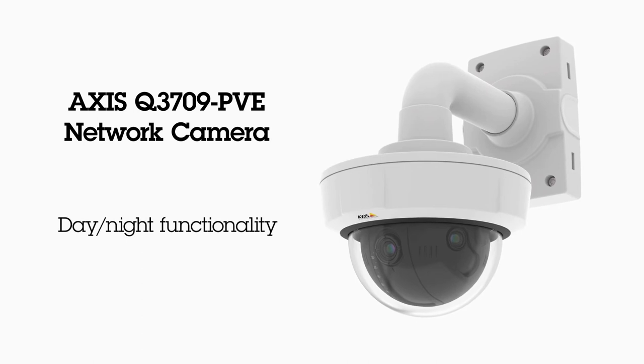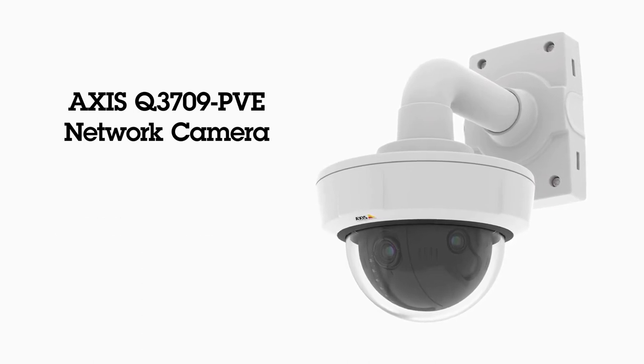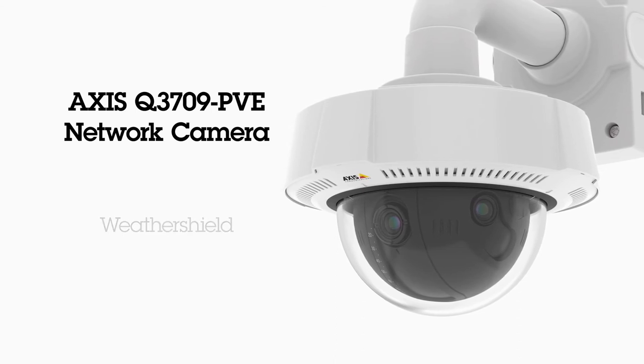Smooth video of movements is delivered during day and night, both indoors and outdoors. The three lenses are focused from factory. The camera has a removable weather shield and works in almost any temperature.